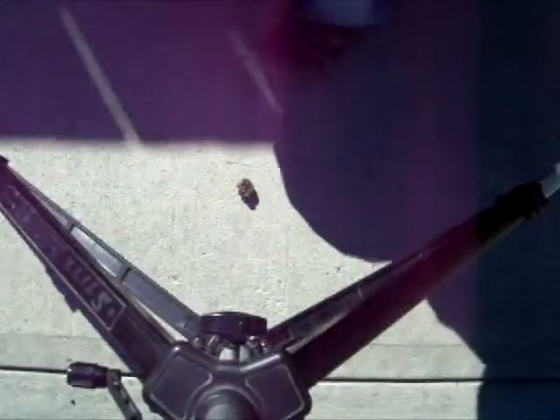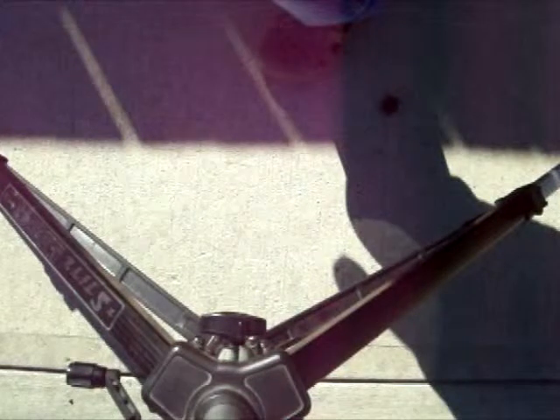Hey guys, what's hanging? Today I'm going to show you how to burn something with a magnifying glass. All you need is a magnifying glass. I recommend having sunglasses — you might need sunglasses. And that's pretty much all you need. It's a very ghetto burning, so stay tuned.